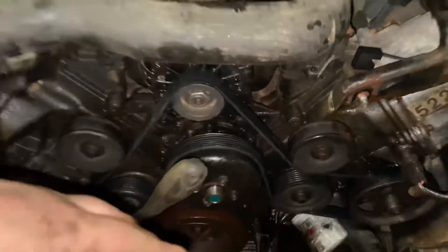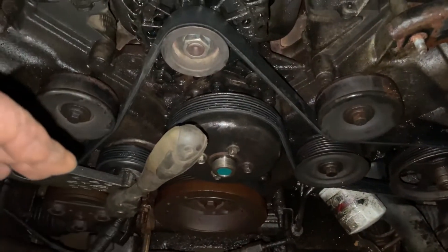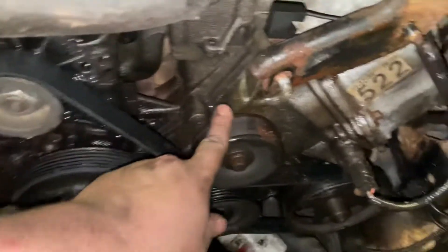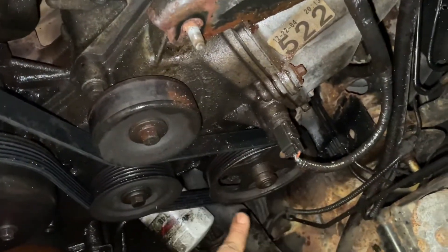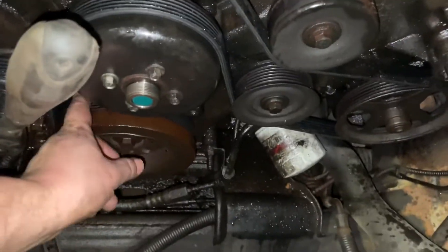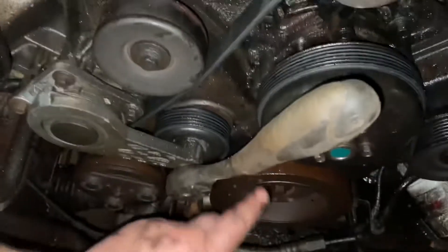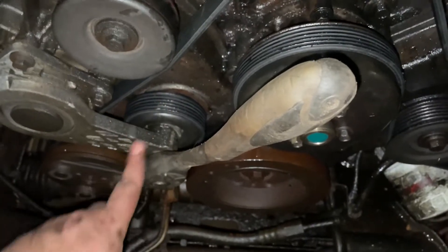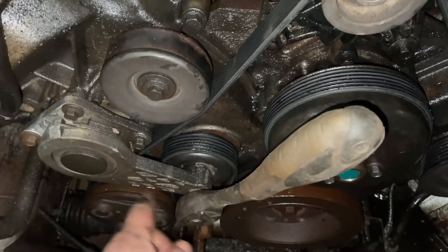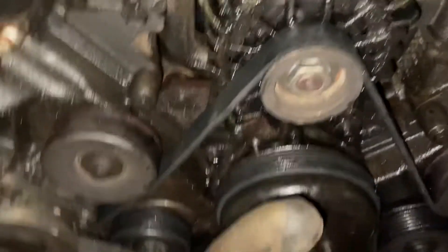Let's start at the top at the alternator. The shroud and everything is out so there's more room to see — you don't have to take any of that stuff off. Working from the alternator, go under the idler, over the power steering, under the grooved idler, over the water pump. Then from the water pump it does a little S-curve — under the crank, up to the tensioner, down to the AC, through this little groove, hits this idler a little bit, then back up to the AC.